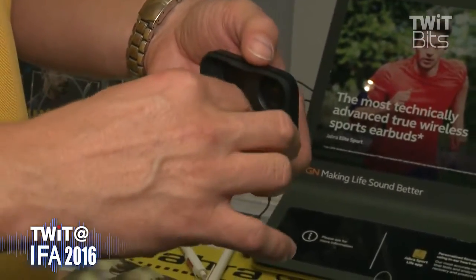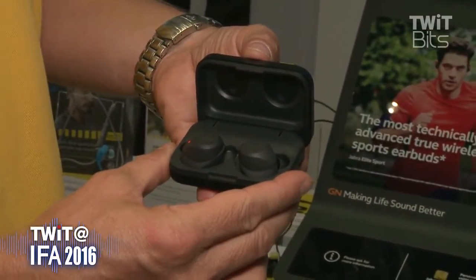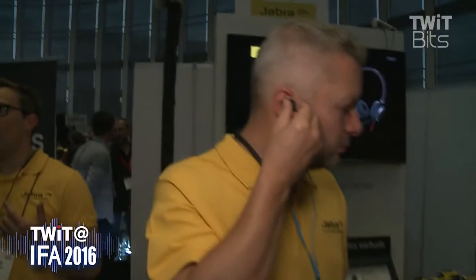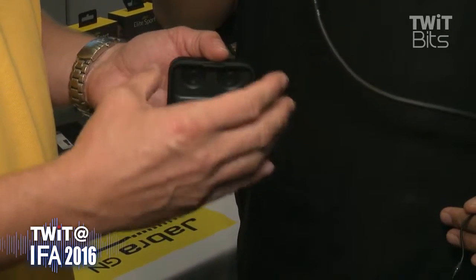The product is called the Jabra Elite Sport. These are their new true wireless earbuds that come with all the functionality of their prior sports products. It comes with a heart rate sensor and a motion sensor that will automatically count your reps. The heart rate sensor, together with a complex set of algorithms, will also provide your VO2 max, giving you a complete look at your health and fitness situation — plus optimum sound and really cool call quality.